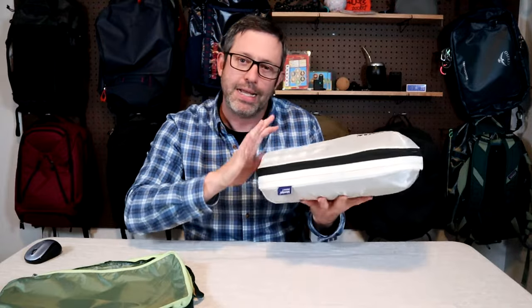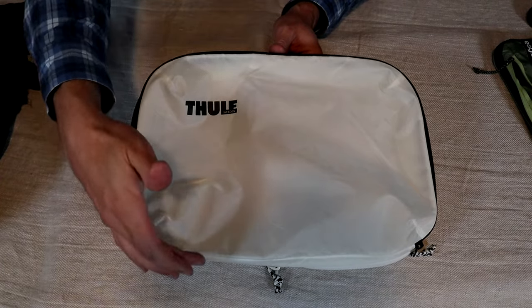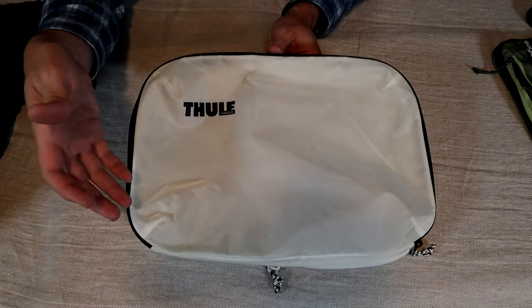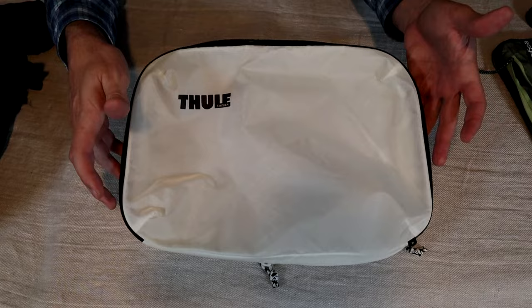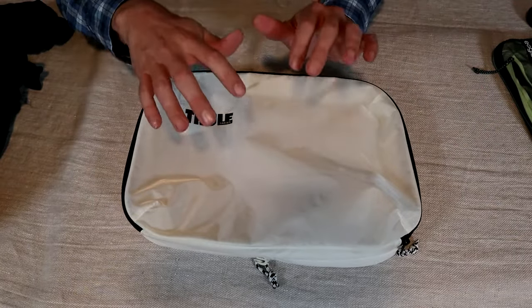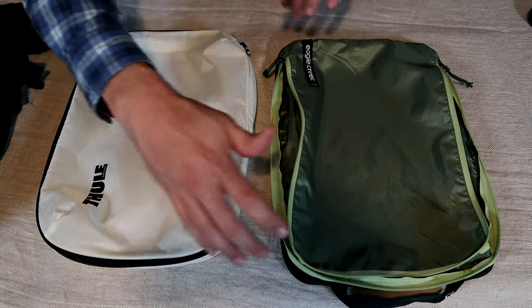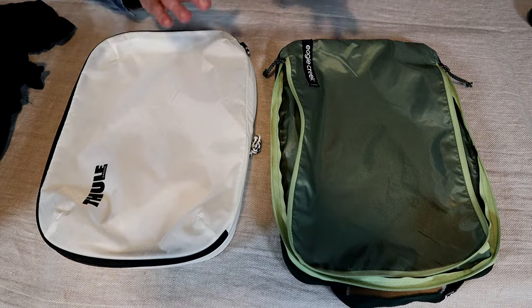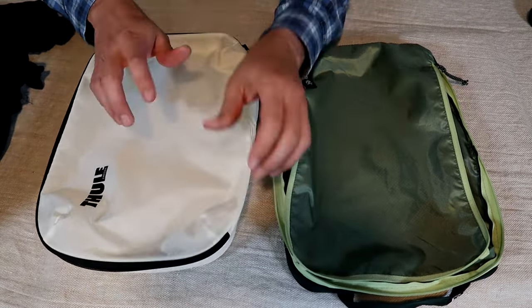So far I've been mostly using Eagle Creek Isolate packing cubes. Before I jumped fully into Thule I wanted to test out one cube, so I decided to go with the same size — this is a medium compression cube. The dimensions are about 14 inches long by 10 inches wide, or 36 by 25 centimeters. I like this size because the 14-inch width is common on a lot of travel backpacks. I'll show you later there is a slight difference in width, mostly because of the gussets on the Thule cube.